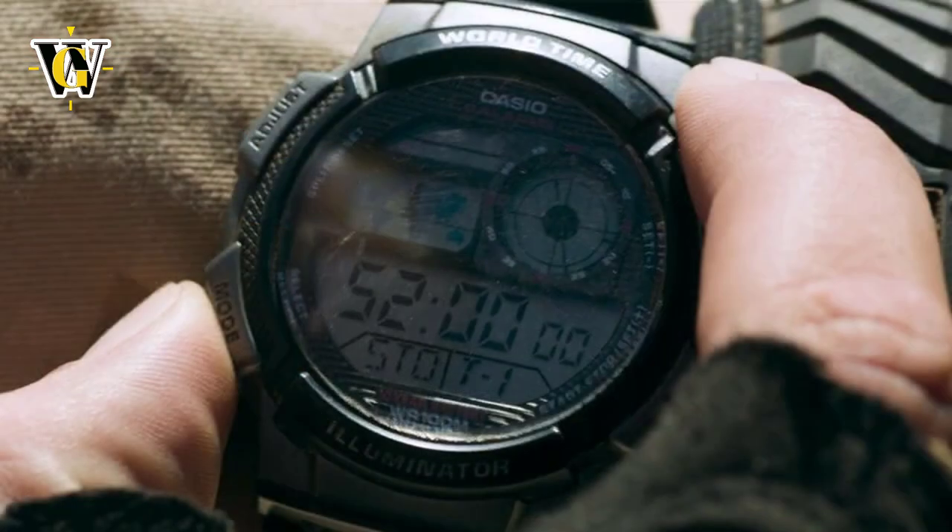Also, the screen used to display the countdown timer is not actually the countdown timer screen — it's the home time screen, and the 'STO' stands for Stockholm as the home time zone. They probably used STO because it reminded them of 'stopwatch' or something, and they thought a countdown timer is called a stopwatch. At least that's my theory.